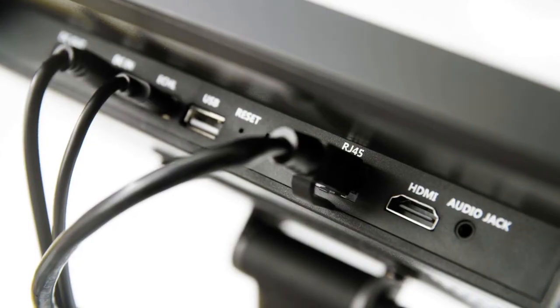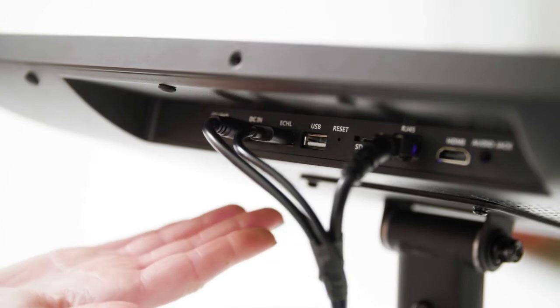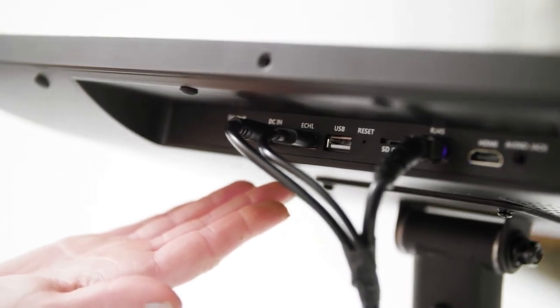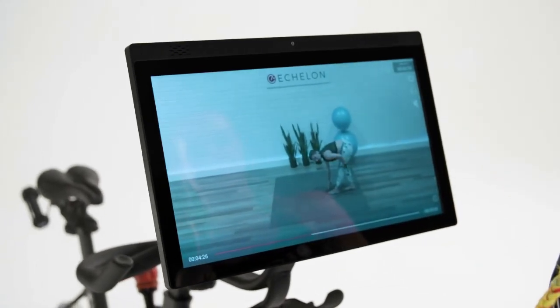The EX7S is equipped with an Ethernet cable for a wired internet connection. If you do not want to use Bluetooth connectivity, you also have the option to connect through a USB cable through the ECHL port for a wired connection. Flip your screen 180 degrees to enjoy FitPass class off your bike.